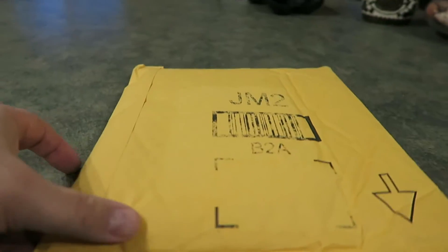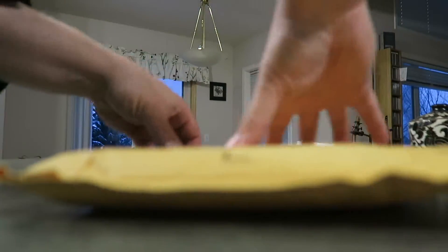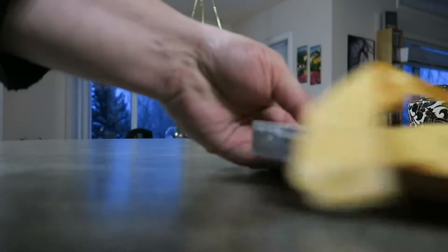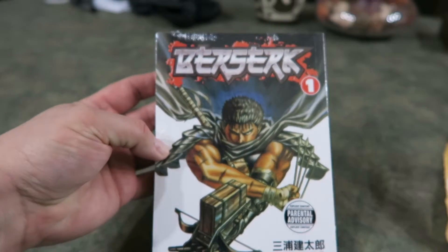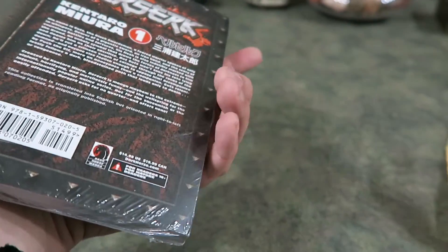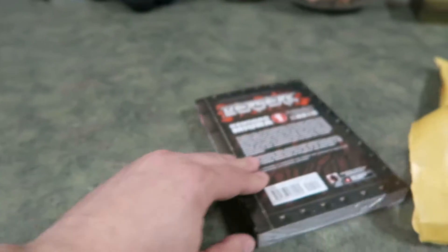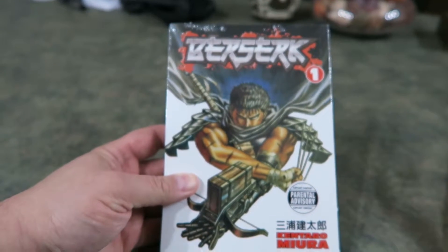Just got this in today, pretty excited. I think I know what this is — we're just going to open it up. There we have it: it is the first issue of Berserk. I'm reading this on the recommendations of a friend. I'm hoping that this is the English version because I can't read Japanese.